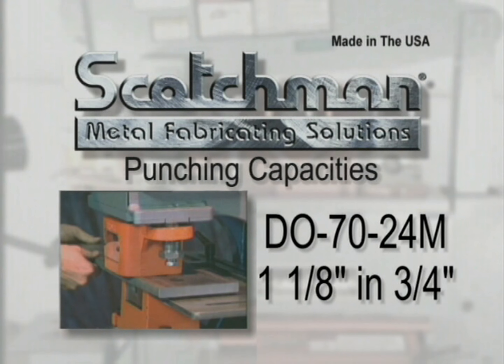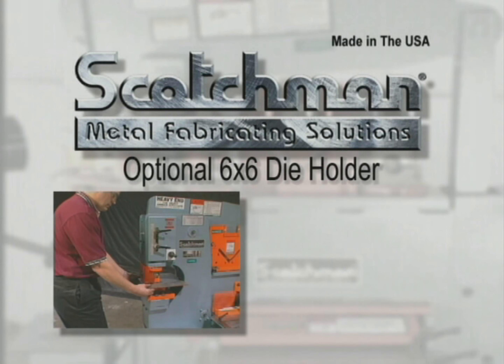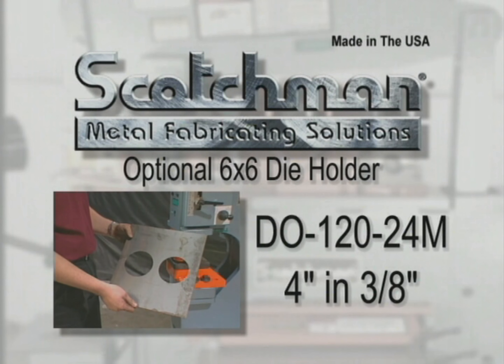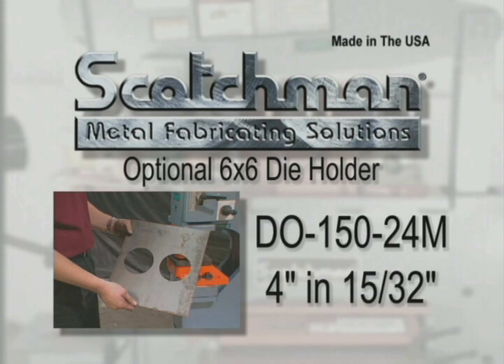The DO-70-24M will punch a 1-1/8 inch hole in 3/4 inch material. The DO-120-24M will punch a 1-1/2 inch hole in 1 inch material. With our optional 6x6 die holder, you can punch up to a 4 inch hole in 3/16 inch on the DO-70, a 4 inch hole in 3/8 inch on the DO-120, and a 4 inch hole in 15/32 inch on the DO-150-24M, allowing you to make big holes fast.